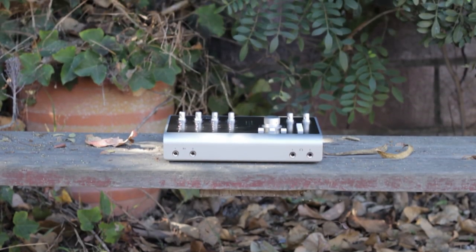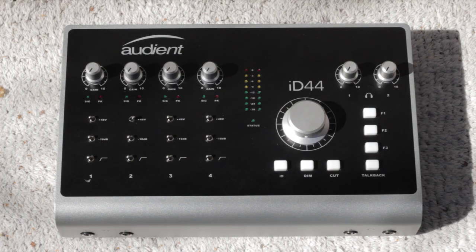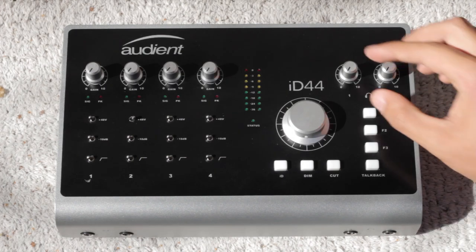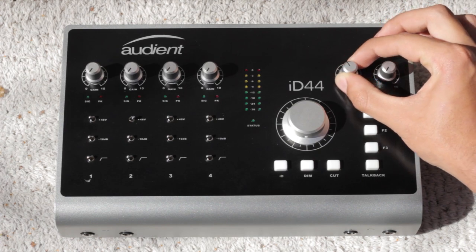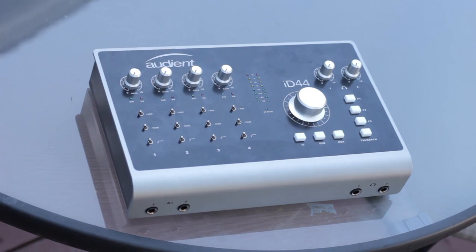The first thing anyone notices when initially picking up the interface is its considerable size and weight. The all-metal chassis exudes a sense of quality craftsmanship, a reminder that this device was built to last. The knobs and buttons turn and click with satisfying tactile response, giving the interface somewhat of a retro charm.